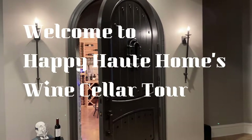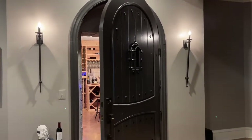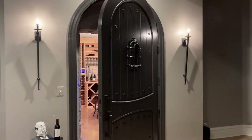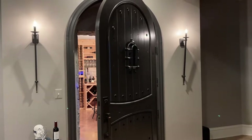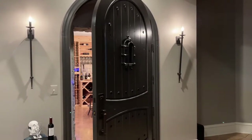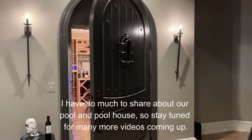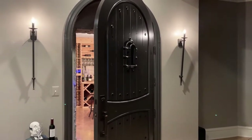Hello friends, this is Happy Hot Home and it has been quite a while since I posted anything. I am so sorry for that — I've been insanely busy with our outdoor project, the pool and the pool house, and I have so much to share on that if you're interested. We are going to be wrapping that up very shortly and I will share some information on that.